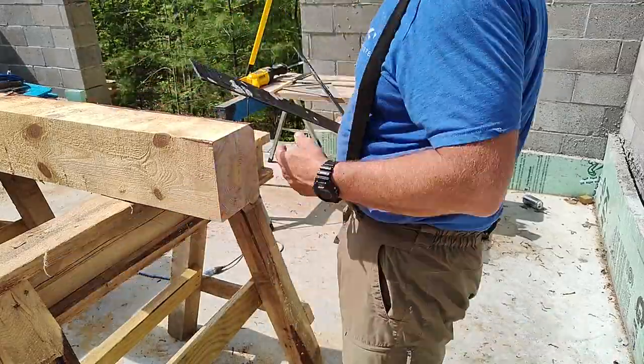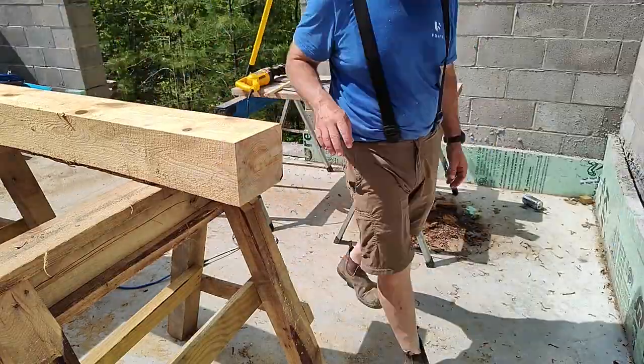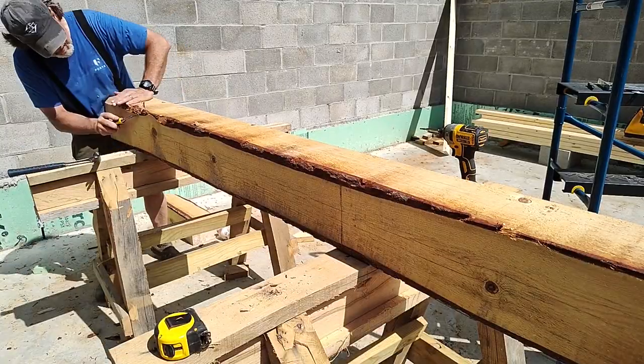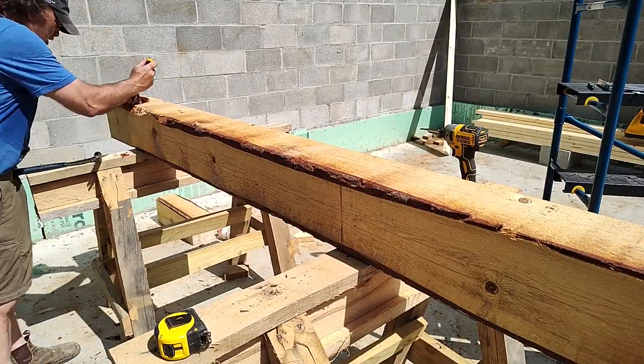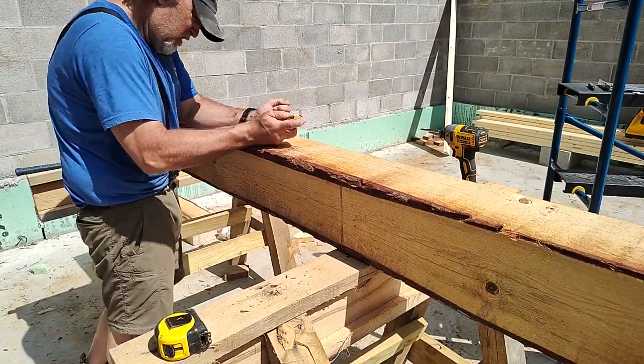Unlike the bottom of the post which I wanted a bit concave, the top I want to be as flat and square as possible so that all of the carrying beams fit on it appropriately and bear the weight evenly across the top of the post.